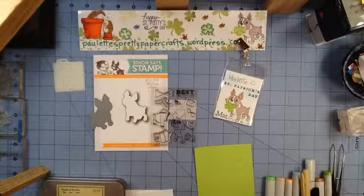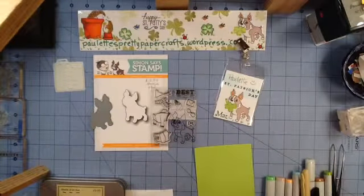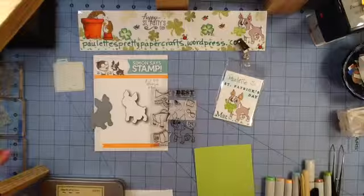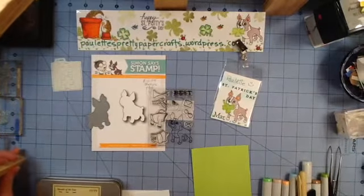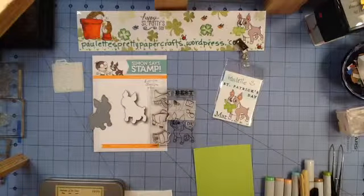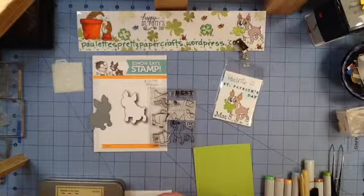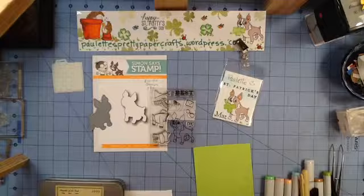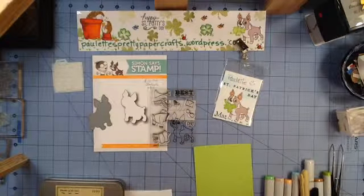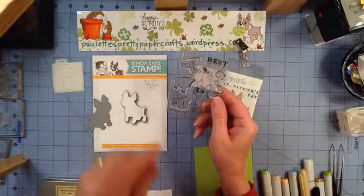Hey Crafters! Welcome to Paulette's Pretty Paper Crafts. It is time for March 2015 name tags. I really thought that this year I was going to use my calendar as inspiration for my tags, but the problem I ran into with March is that the stamps I used on my March 2015 name tag were the same stamps I used on last year's name tag. So it gave me a perfect opportunity to use a new stamp set.